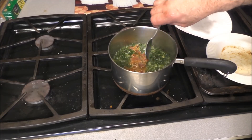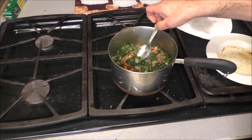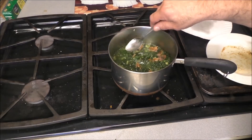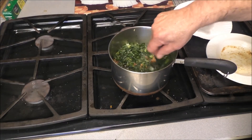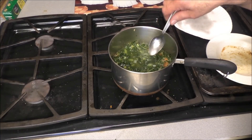We want that pot liquor — it's going to make it way darker than that, and that is the bomb. You dip your cornbread in that. We're going to cover this and let it simmer for a couple of hours and it's going to get wonderful. Check it for salt after that period of time.